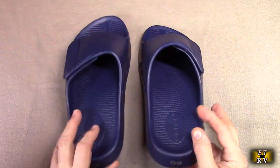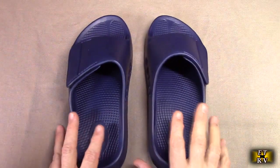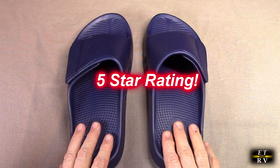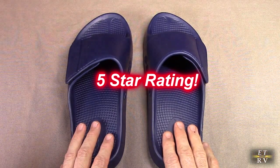I'm impressed with this product. They're really stylish looking too, regardless of whatever color you get. I'm impressed with the quality, the fit, and the adjustable strap. So I'm going to give this product a full five-star rating. I hope this video review helped you with your buying decision. Thank you for watching.